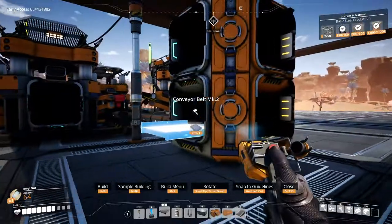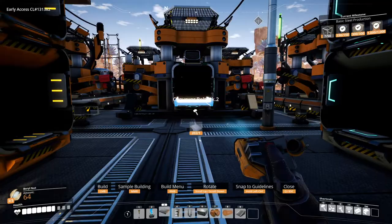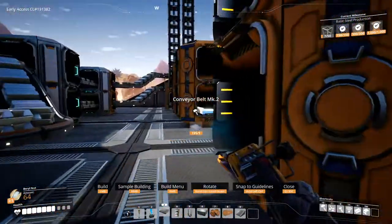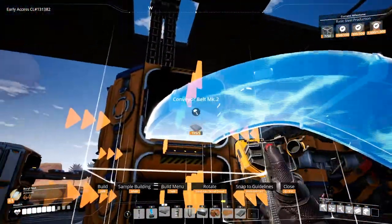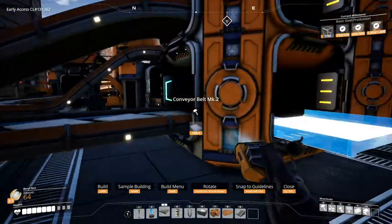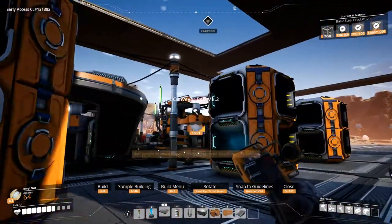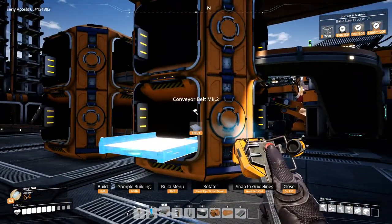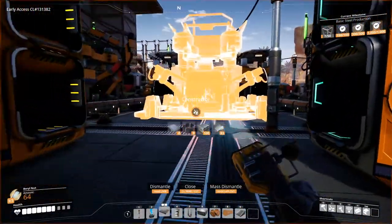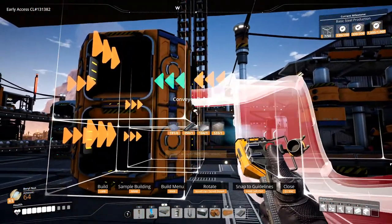Nice. Okay, I think I figured this out. That's already set up, we just need to connect these. Except we can't connect these. Fuck. Wait - okay, connect this over here. Floor's too steep.